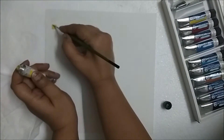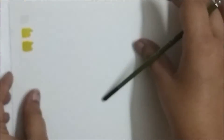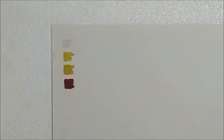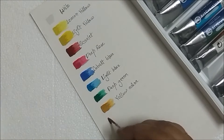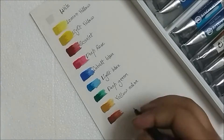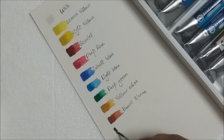The first thing I'm going to do is swatch my colors to see how they actually look on paper. Swatching is very important, especially when you're trying something new. In your brain you might have some intuition that a certain color will look, feel, or move a certain way, but in reality that might be different, and you don't want to be surprised while actually working on your main painting.